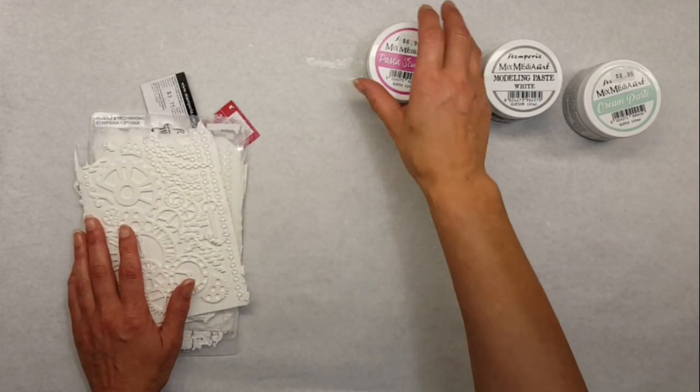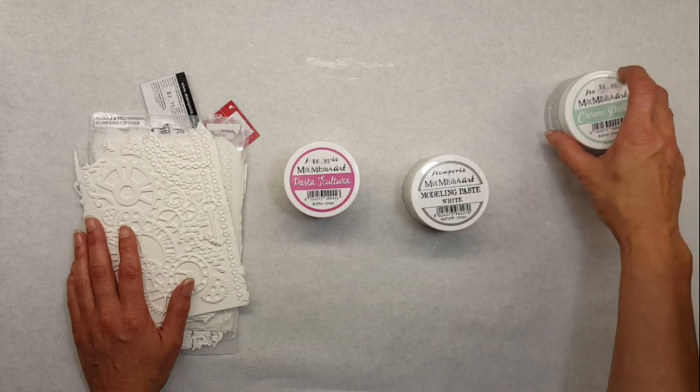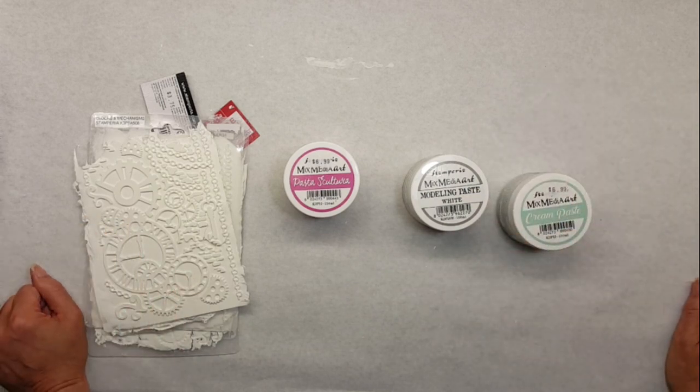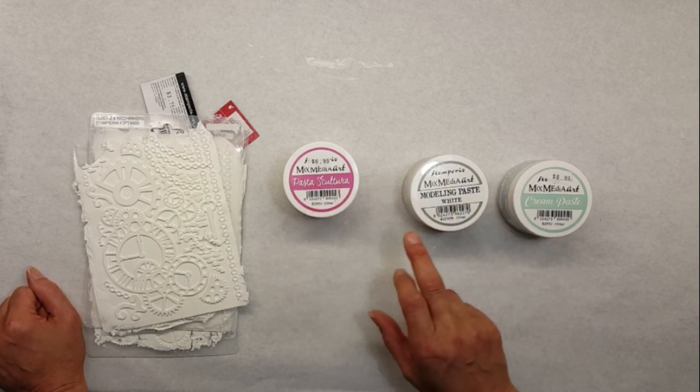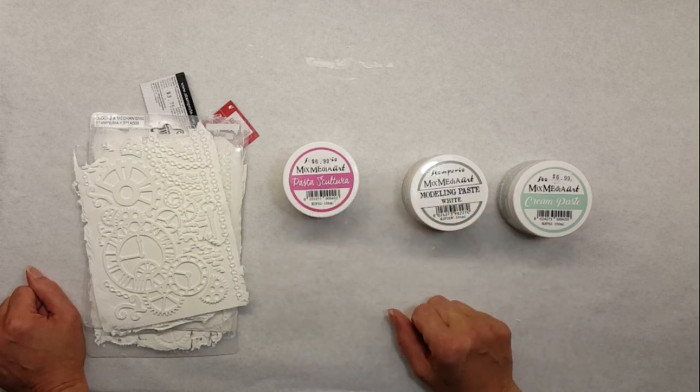Welcome back. We're going to do part two of mixed-media art with Stamperia. We're doing a cream pasta comparison to the pasta scultura and to the modeling paste. Let's get started on this.